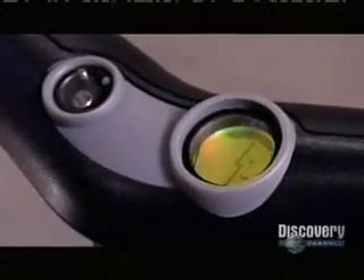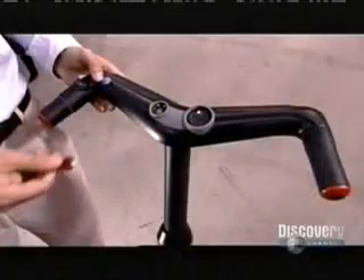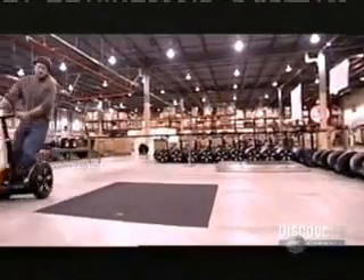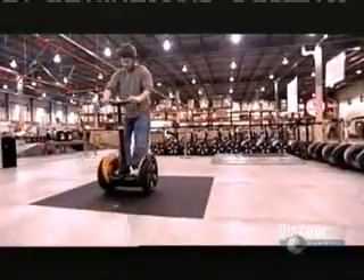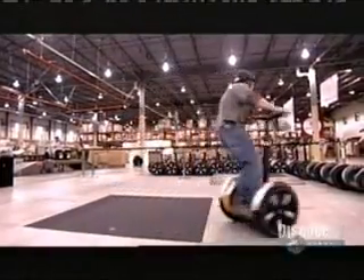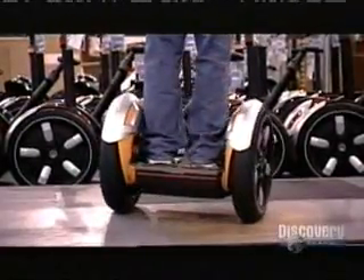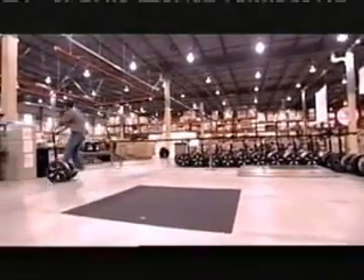Ignition keys with computer chips in them restrict traveling speeds to either 5.5, 10, or 12.5 miles per hour. The keys also instruct the vehicle to make slow, medium, or sharp turns. Now the fun part: taking each transporter for a test drive. The tester listens for unusual sounds and checks for vibrations coming from the gearboxes. He feels how quickly and reliably the controls respond. He runs the transporter up small inclines. It's designed to conquer slopes of up to 20 degrees, depending on traction with the ground and the weight on board. It goes down over a sidewalk curb just as easily. Only after this thorough test drive is the transporter ready for its first real trip.